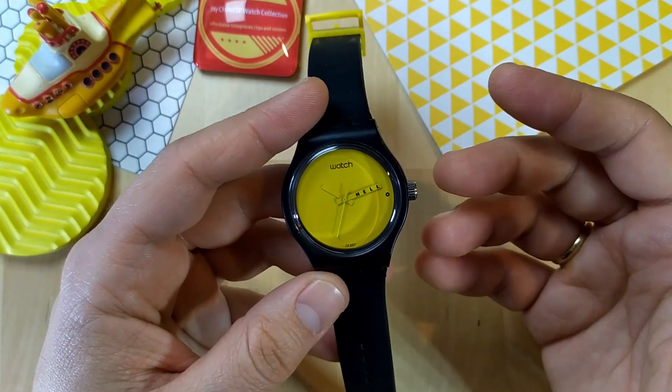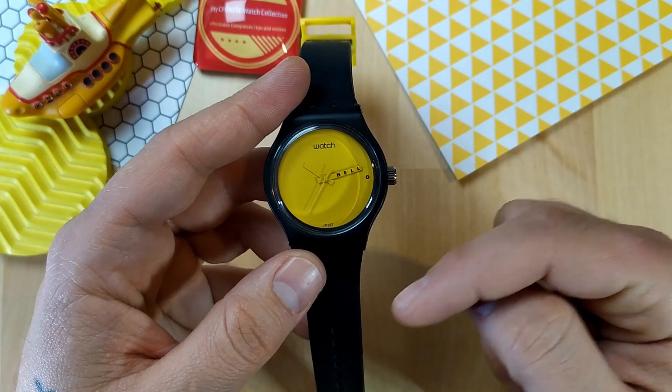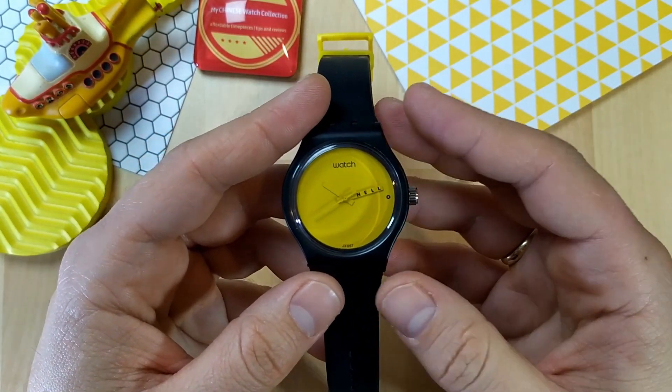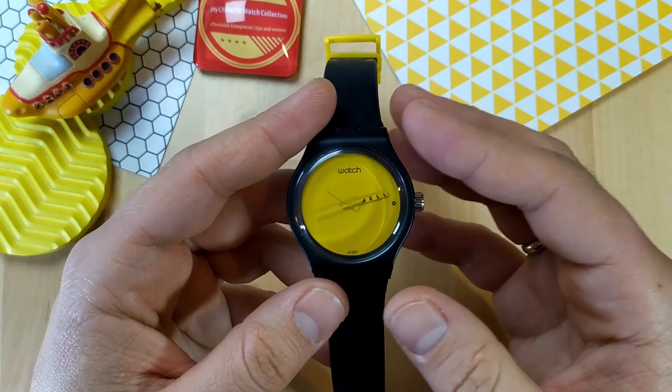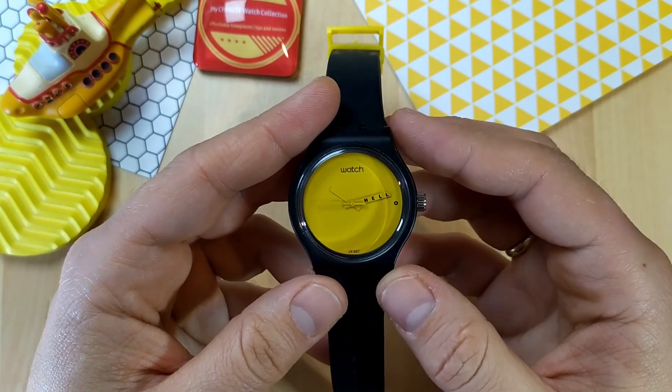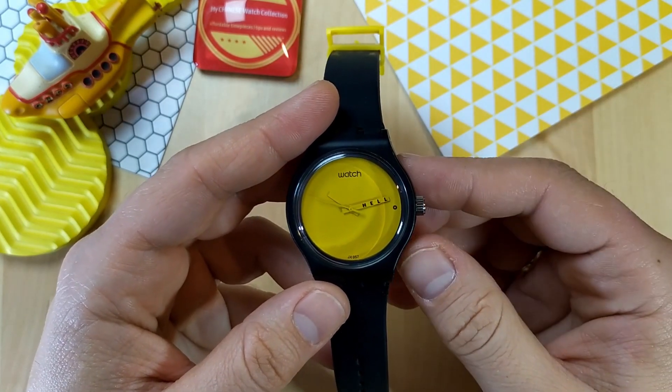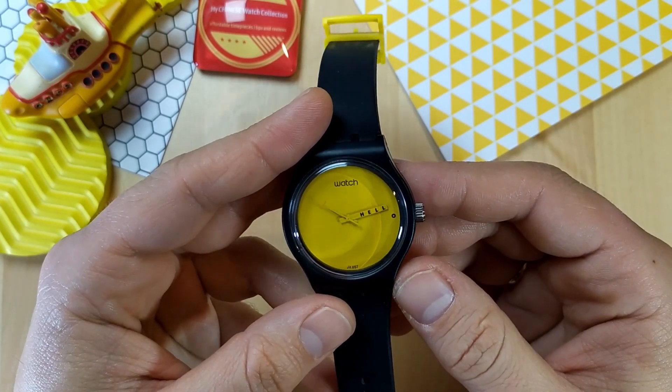If you like this watch and want to have one, I'll put a link in the description for you to buy it. It will be an affiliate link, so if you want to buy it I would appreciate you using that link — it won't cost you any more money but it will generate a small commission for me to help keep this channel going.